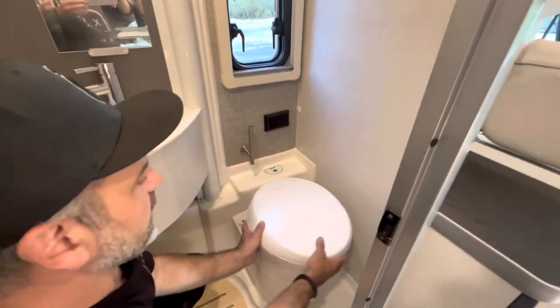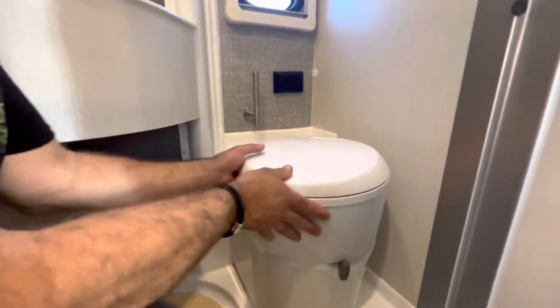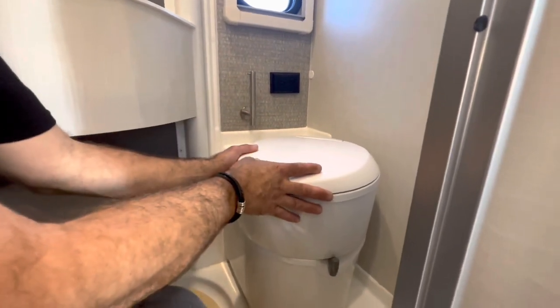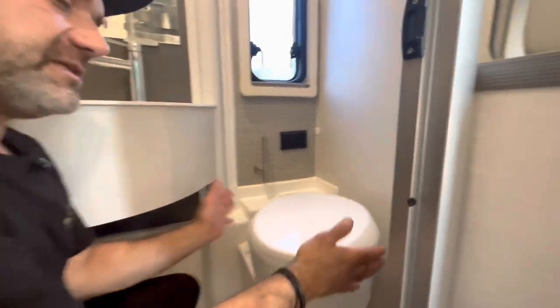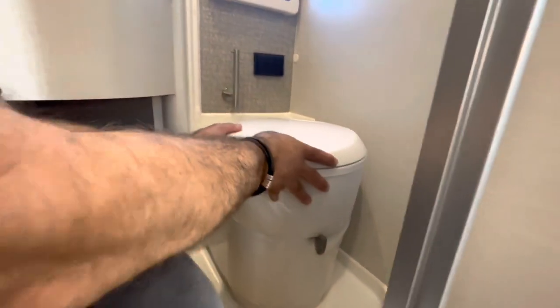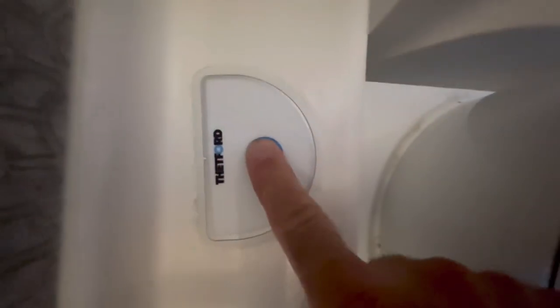One of the neat things about this step and the way it was designed is that it pivots and swivels around. This allows the user to have the experience they need while sitting down based on how they like to be comfortable with their knees. The other thing you'll notice is there's a little blue button back here — this fills the bowl with water.